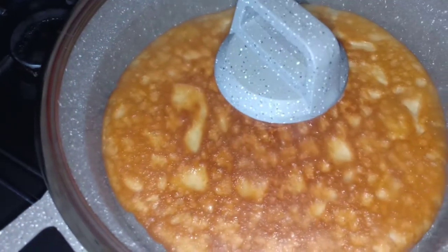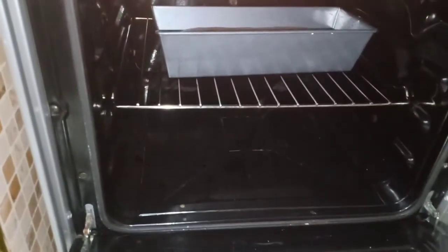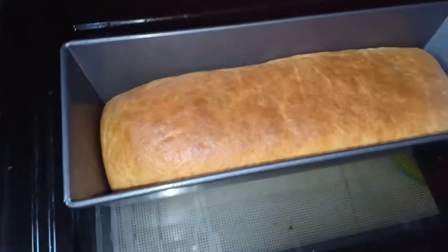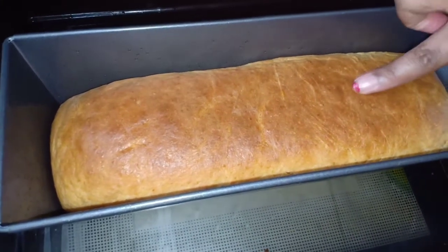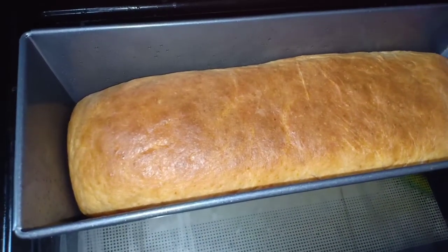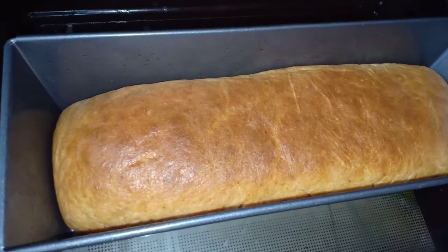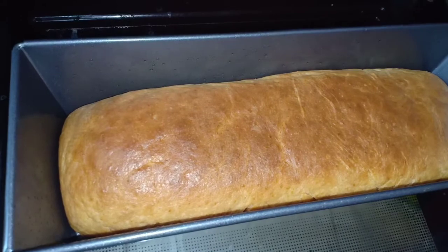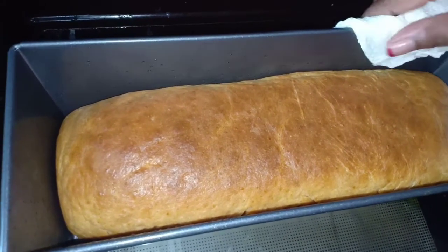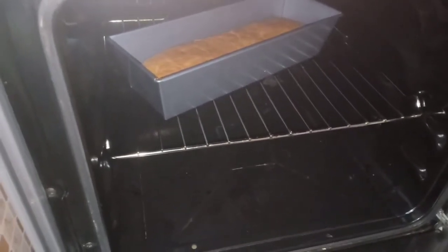We're going to let it continue cooking so that the other side can cook completely. Now checking on the other bread - I like the color, it's brown, and the bread is soft. I think this is ready. I'm going to give it some minutes to rest before I unveil it. I'll put it in the oven since it's off and let it stay for about five minutes to cool down, and then we'll see what we have made.